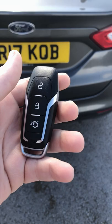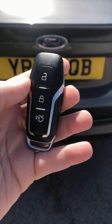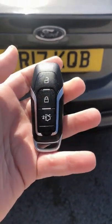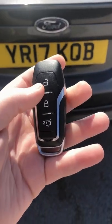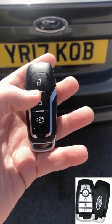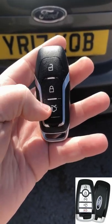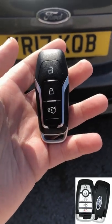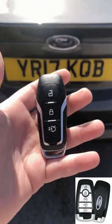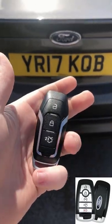Hi guys, welcome back to the channel. In today's video we're going to be discussing tips and tricks — things you may or may not have known you can do with your Ford key or Ford smart key. The difference between them is this standard key has only three buttons, whereas on the smart key you get an extra two: remote start, which is just lock and unlock, and a tailgate button, plus a panic button just underneath. I've just got the standard key for the Ford Fusion, aka Ford Mondeo Mark 5.